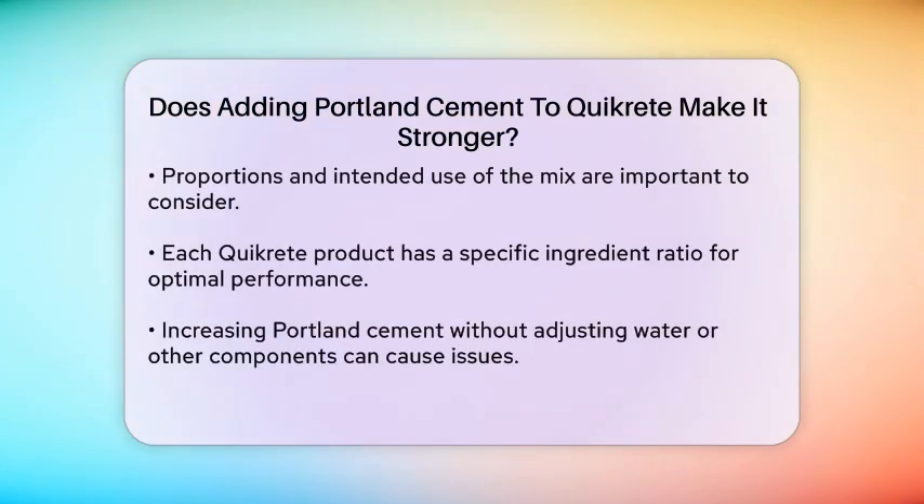Adding more Portland cement to a Quickrete mix could theoretically increase the overall cement content, which might enhance the strength of the final product. However, it is essential to consider the proportions and the intended use of the mix. Each Quickrete product is designed with a specific ratio of ingredients to ensure optimal performance.